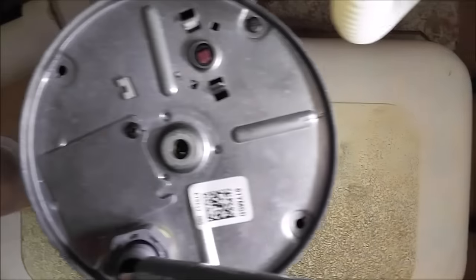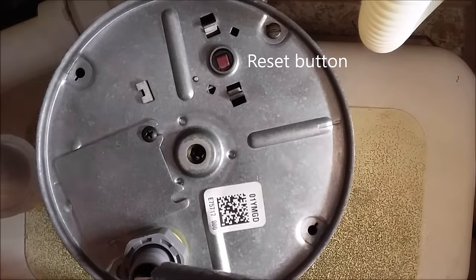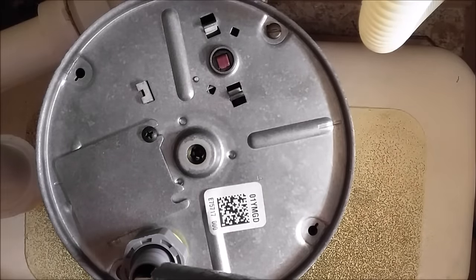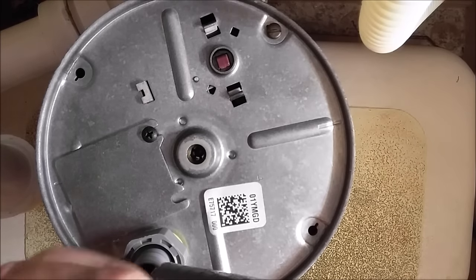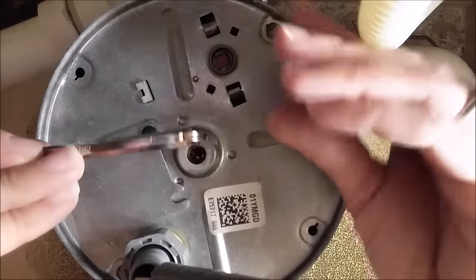All right, now underneath the sink, this is a reset button. You may or may not need to use that. If it doesn't turn back on for some reason, try hitting that button — kind of like a Control-Alt-Delete. Now, you've also got a hex bolt in here. Y'all know I love my Allen wrenches.